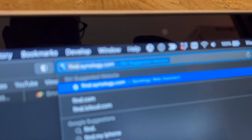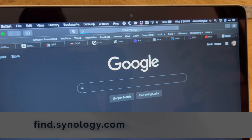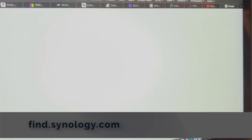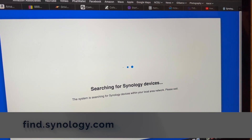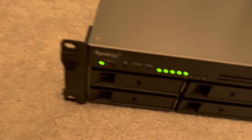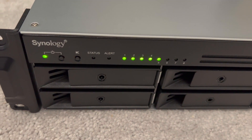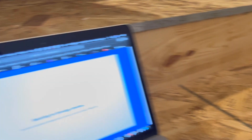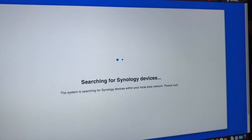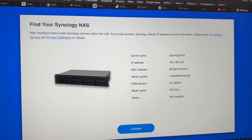The way to find it supposedly is to go to findsynology.com. I just heard the beep — so that beep should mean that it is running. We've got five lights on for the five drives, so that's a good sign. And we will see if it finds it on my network. Bam! Look at that — it found it.